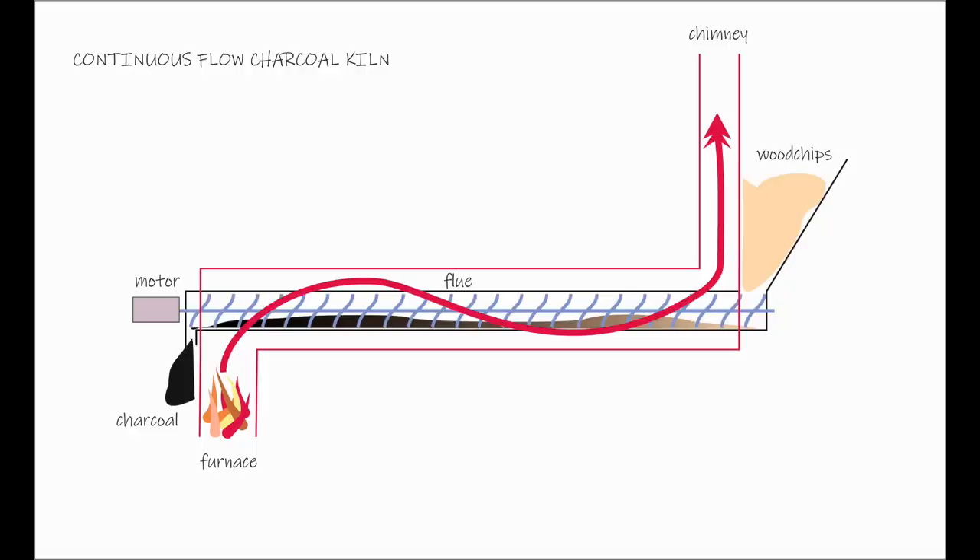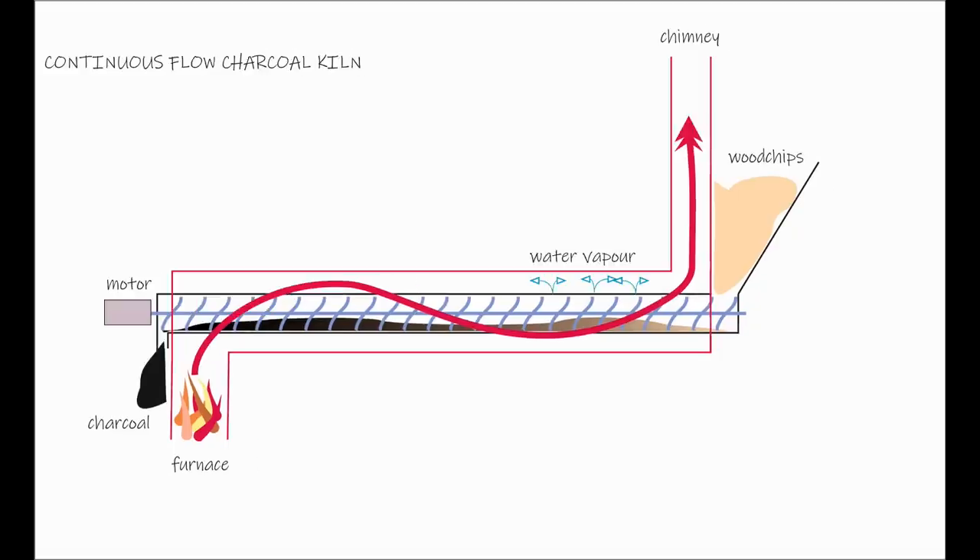As the wood chips heat up, first of all water vapor boils off them however dry they seem to be, and that is vented through small holes at the top of the tube and ends up going up the chimney. As the wood chips continue their journey and get even hotter, volatile combustible gases are boiled off and they exit the tube through more holes further along. Those gases exit into the super-hot flue and they burn up, adding to the available heat, especially with the addition of secondary air that's pumped in at the top of the tube.